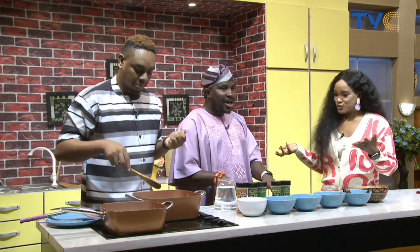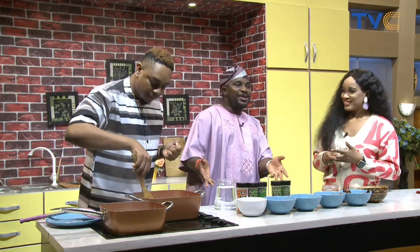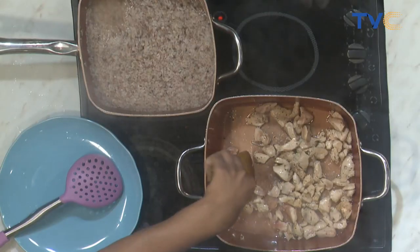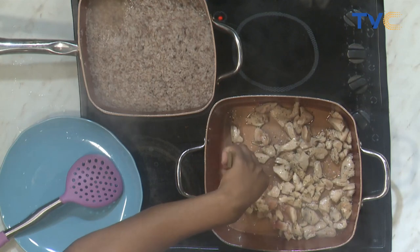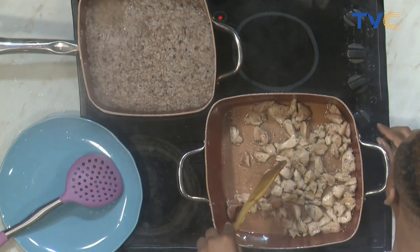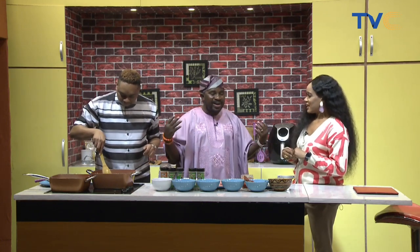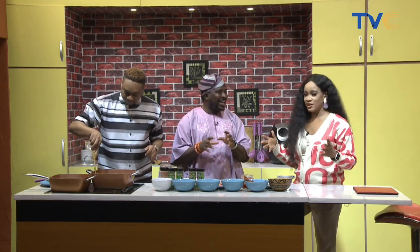What should people look forward to at the festival? There's going to be a fusion — we're trying to create our own indigenous meal and make it presentable to contemporary society. We want people to understand that you don't necessarily have to eat your Ofada rice with sauce. There'll be jollof Ofada, fried Ofada, oriental Ofada, Chinese Ofada — we'll be creating Ofada rice in different ways for people to enjoy.